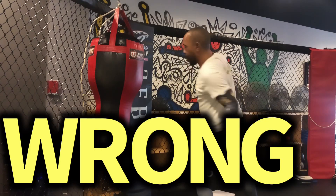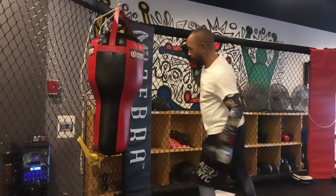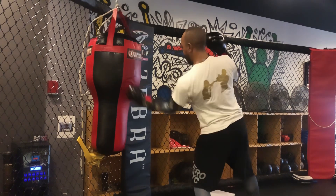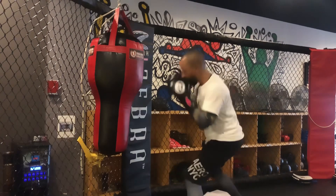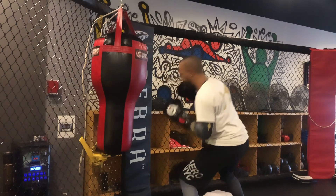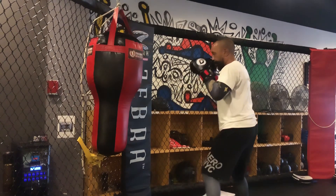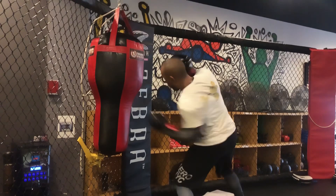The biggest problem with throwing your lead uppercut like this is you rip it away from the chin and leave the window open for the counter puncher to exploit it. Throwing your lead uppercut this way, you remove your head offline — the punch is short and sharp, comes right from the chin, and doesn't leave a big window open for the counter puncher to exploit it.